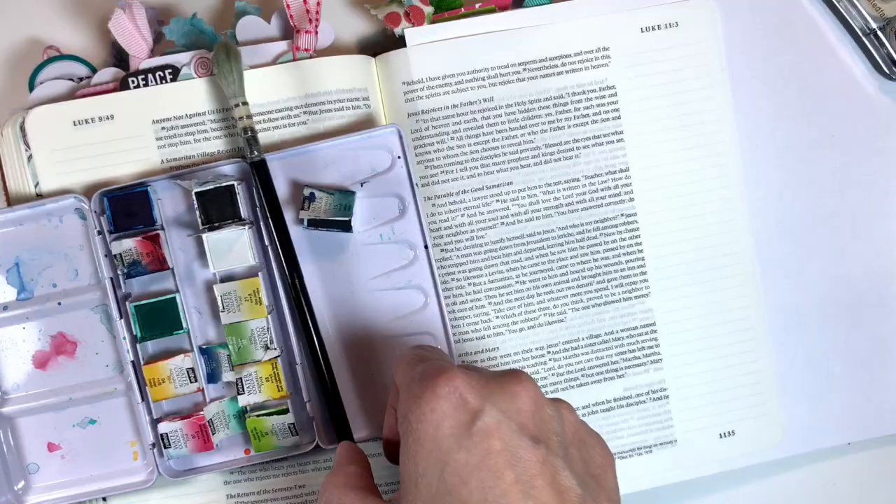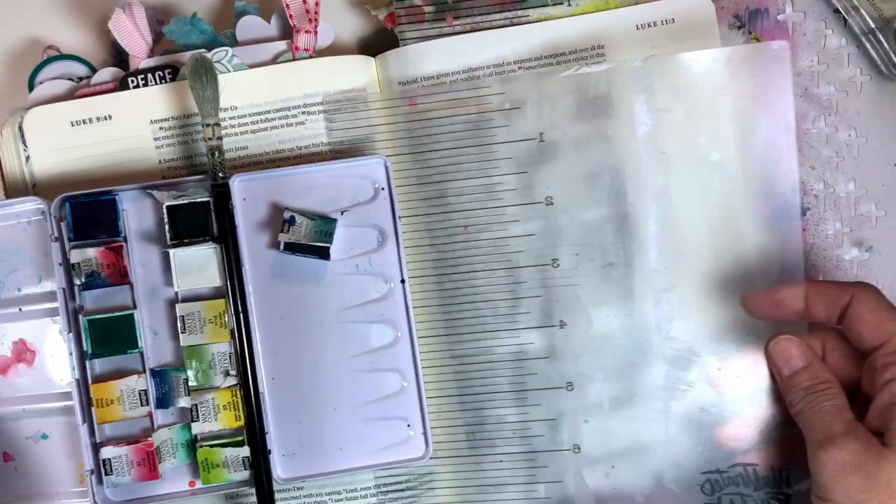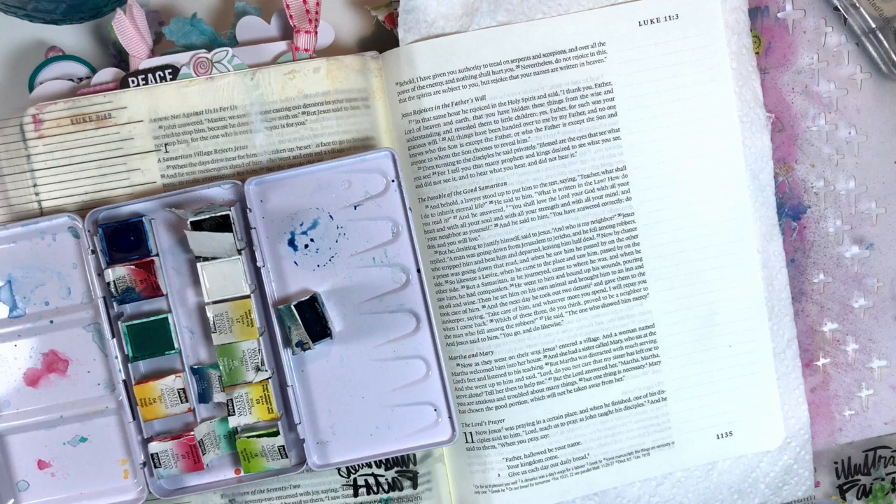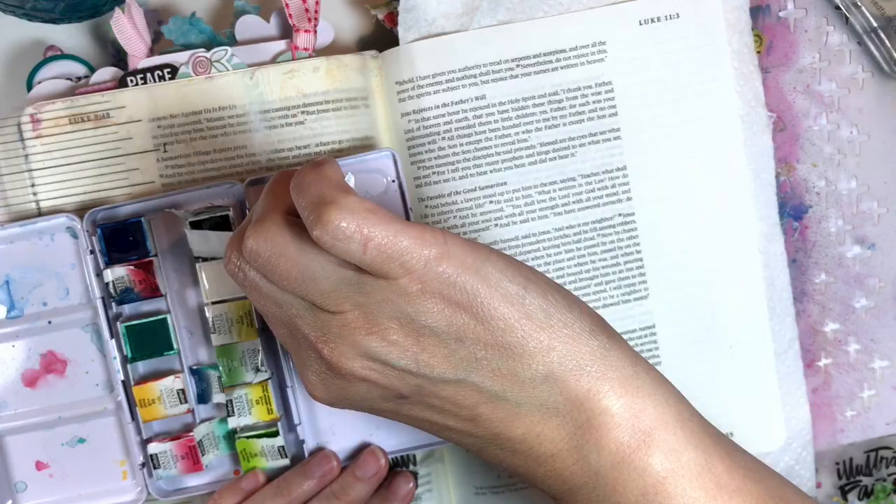I have already cut out the printables, and we are going to just use some watercolor and these printables. It's a very easy page. I'm just going to spritz my watercolors. These are the Illustrated Faith — I'm going to use the black and the white — and also some lavender and some purple from my Reeves watercolor set.